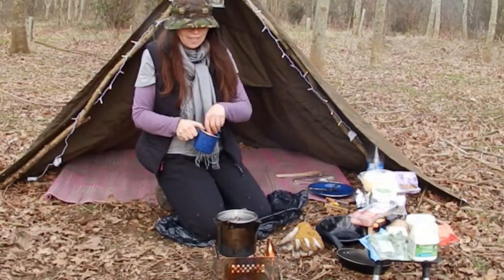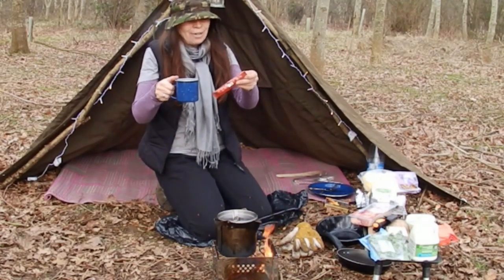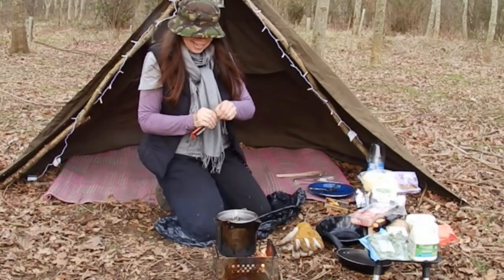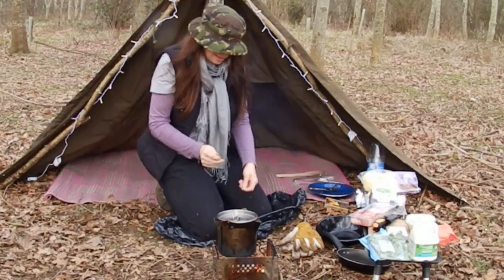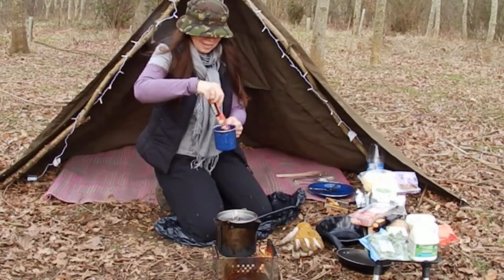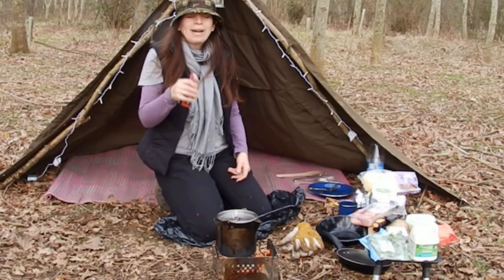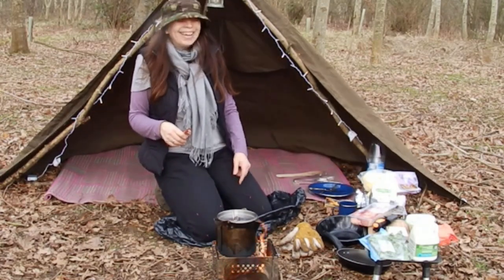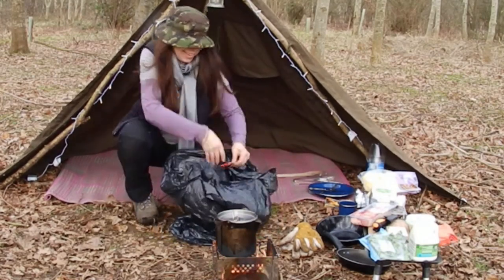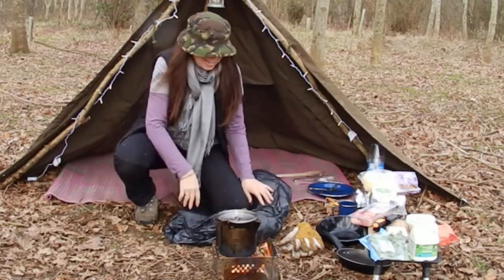Well everybody, hopefully the water won't be too long now, so I'm just going to put my sachet of coffee — milk and sugar, it's three in one — into the cup ready. And I do have a bag for all my rubbish, I'm kneeling on it, so all my rubbish is actually going in the bag that I'm kneeling on.